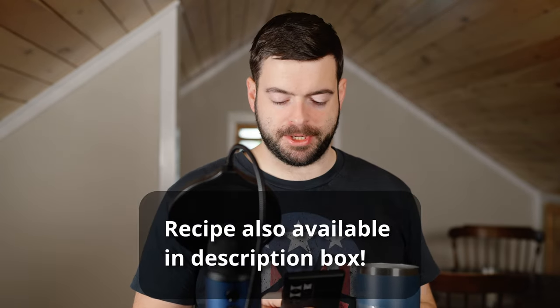Before we jump into the recipe, I want to give a shout-out to a couple of organizations for helping make the video possible. Firstly, Northern Brewer — besides the malts which were shipped to me by an individual, you can get all the other ingredients you need for this batch on their website. And secondly, Clawhammer Supply, who are manufacturing the system I'm brewing on today, which is the 10-gallon, 240-volt system.